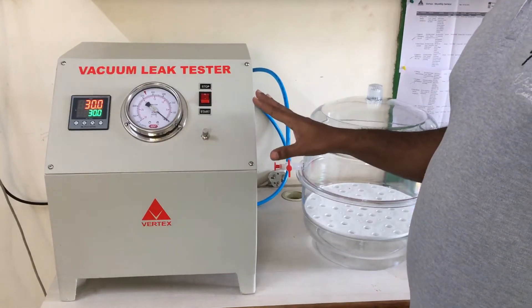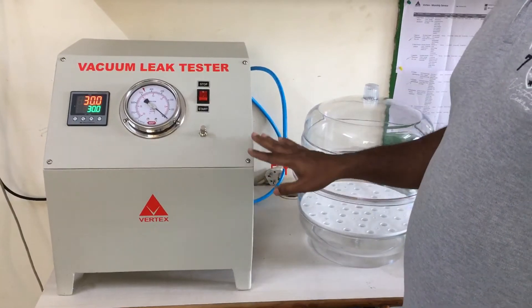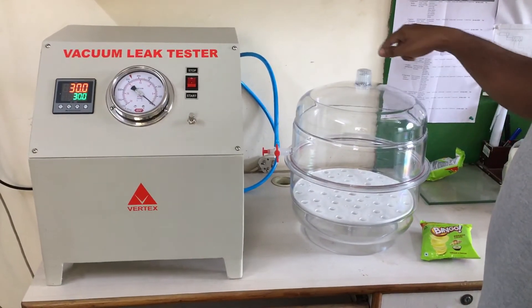This is a vacuum leak tester made by SuperTex ingenious. It has a capacity of 600 mmHg and a vacuum desiccator having 300 mm diameter.